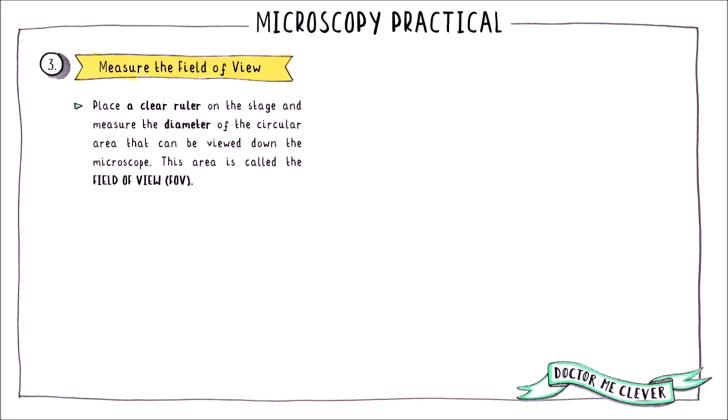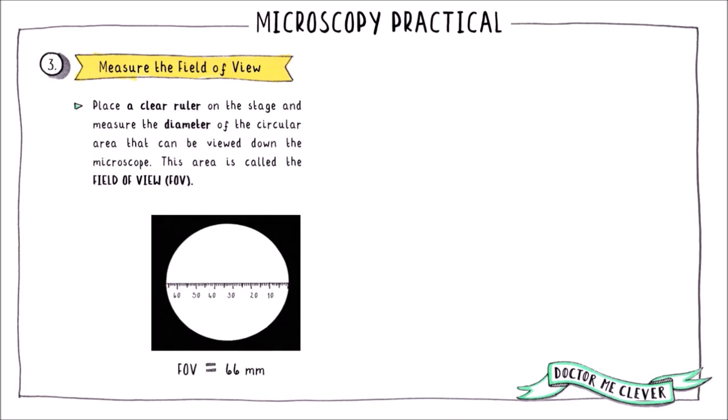The area that you can see down the microscope is called the field of view, or FOV for short. By selecting the lowest powered objective lens first, you will see the widest field of view down the microscope and be able to find your sample easily. To measure the field of view at any given magnification, take a clear ruler and place it on the stage. Look down the eyepiece lens and measure the diameter of the circular area that you can see — this measurement is the field of view.